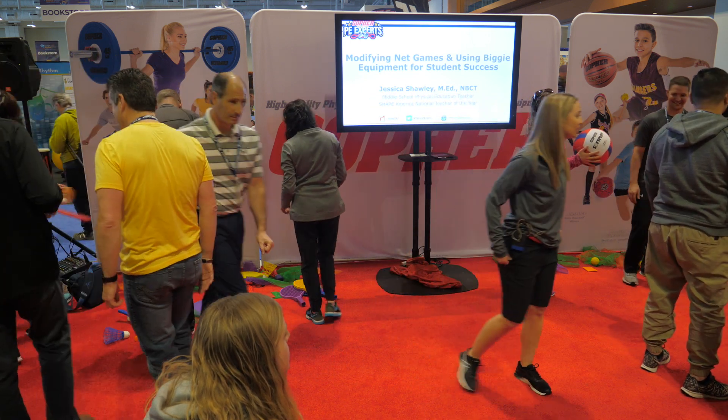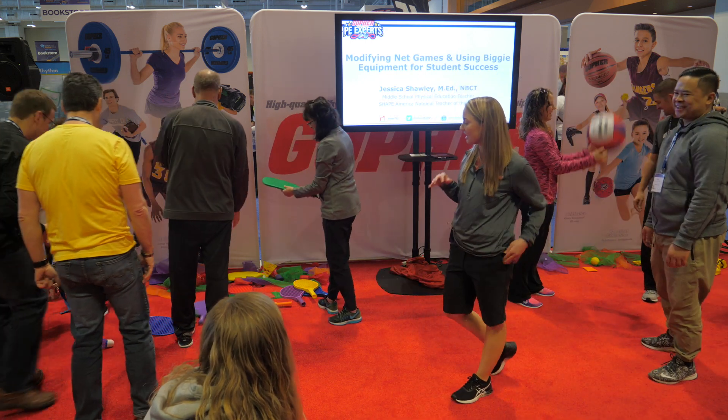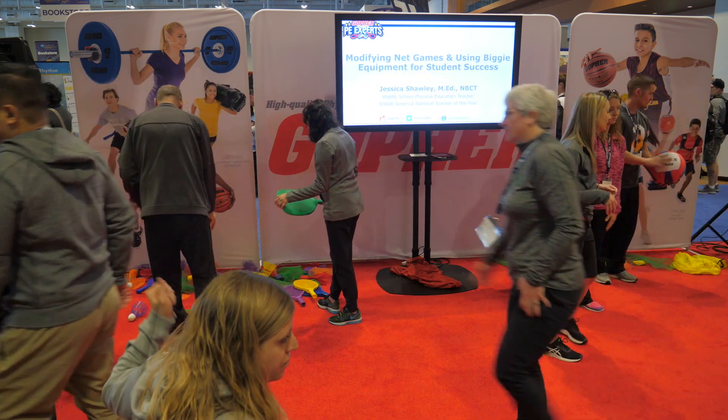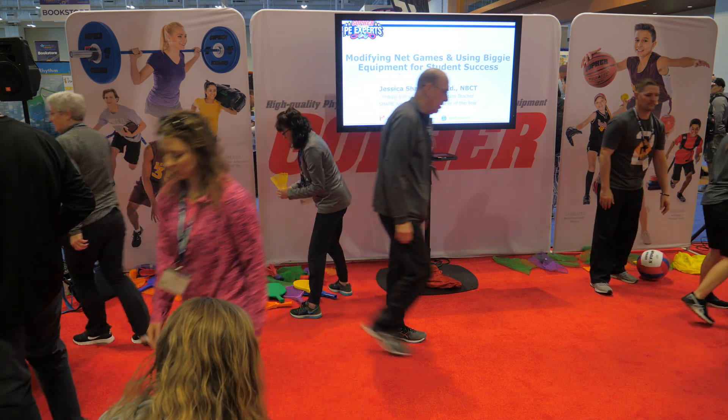One thing to think about is you don't have to have a whole class set to start out. Mixing it in — having those six paddles and mixing them in, having that one ball to change it up and mix it in. Thank you so much for trying those out.